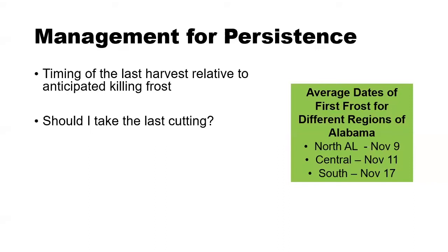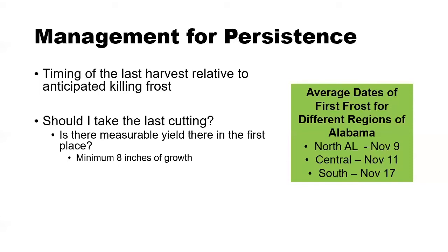The question becomes: relative to the first frost date, when should I take my last hay cutting? One way to look at this is whether there is measurable yield in the first place. For example, in North Alabama if you walk out on November 8th with a killing frost forecast that night and only have two to three inches of regrowth, there's nothing there to justify cutting. The minimum amount of growth we would want to see to justify a final hay cutting close to frost would be a minimum of eight inches.